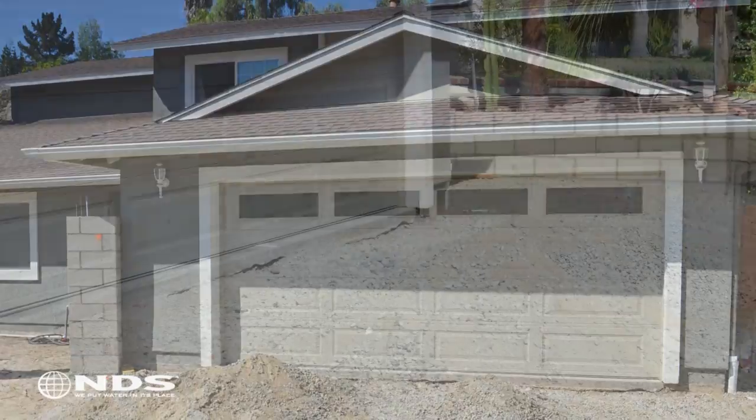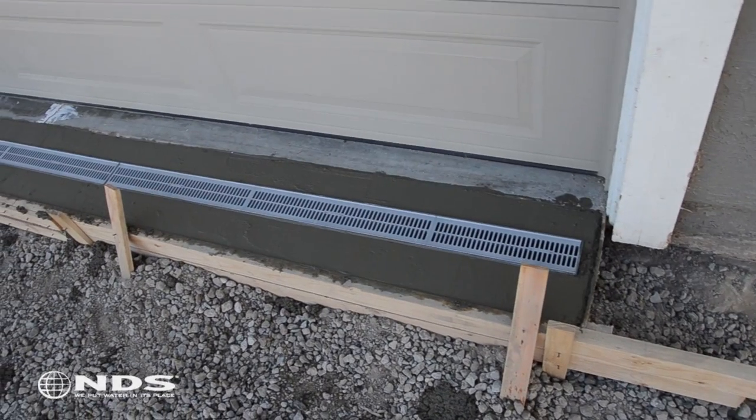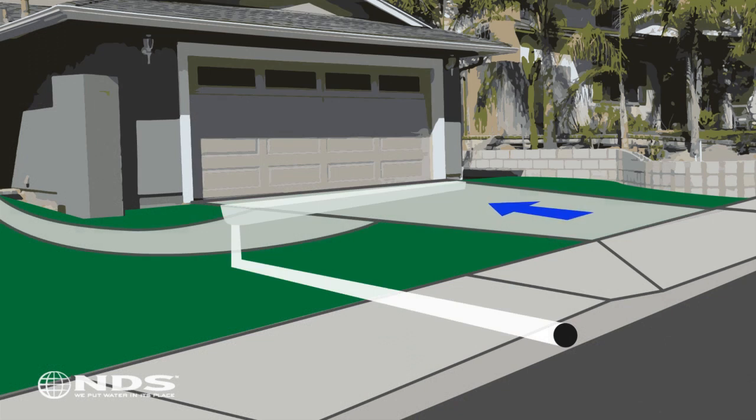In this particular residence the homeowner wanted to prevent water from running off of the driveway and into the garage. A channel drain will be used to capture the water and direct it away from the house. The channel drain funnels water through pipes and eventually moves the water to a safe distance from the house.